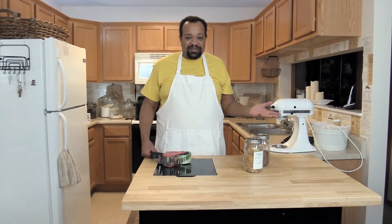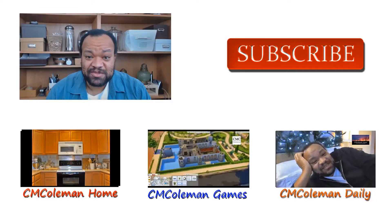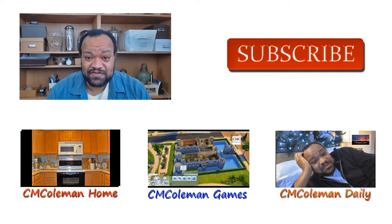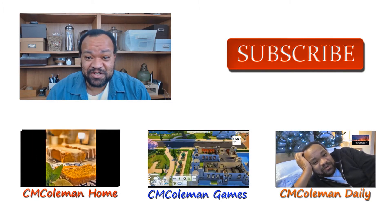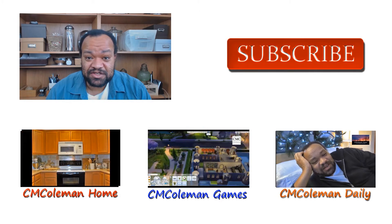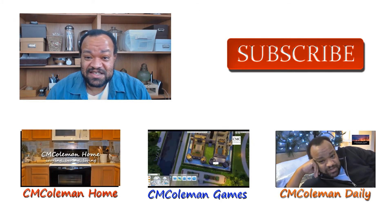Simple as that. It's something quick, simple, and it's a great way to reuse your containers. I'm CM Coleman and I hope you've enjoyed this video. If you did, please click like. You can also favorite and share it on social media. Don't forget to check out my other channels: CM Coleman Home, CM Coleman Daily, and CM Coleman Games. Once again, I'm CM Coleman — make yourself at home.